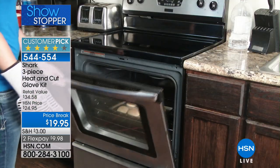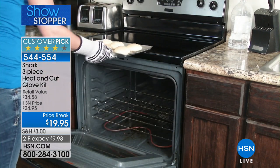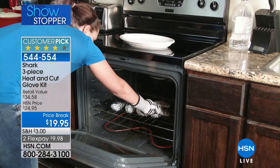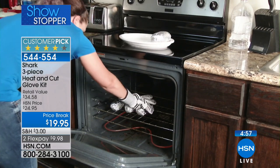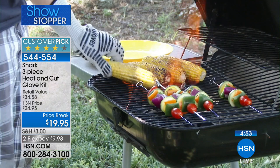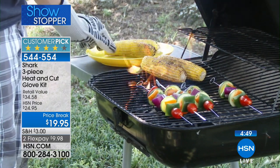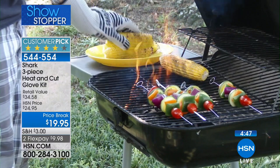Here's the thing — you get two of what we're calling the cutting gloves, the Shark Gloves, which are cut resistant, and then you get one of the oven gloves. If you want another oven glove, you have to buy two sets. It's also great for the barbecue.